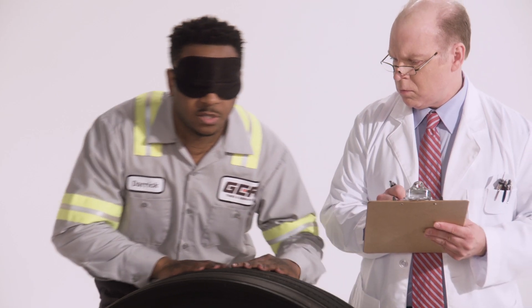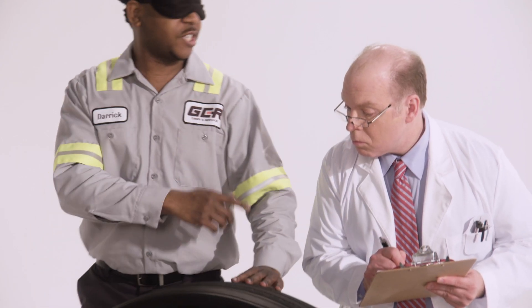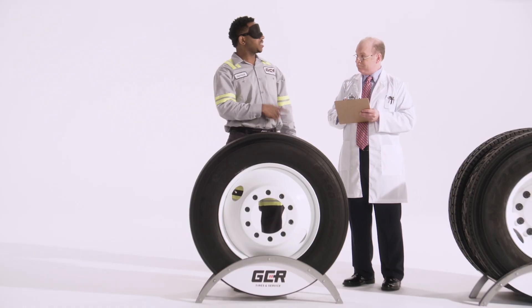Steer tire — that's an investment, long haul. There seems to be some inner rib wear here. Maybe a bad toe-out setting or worn bushings in the suspension.